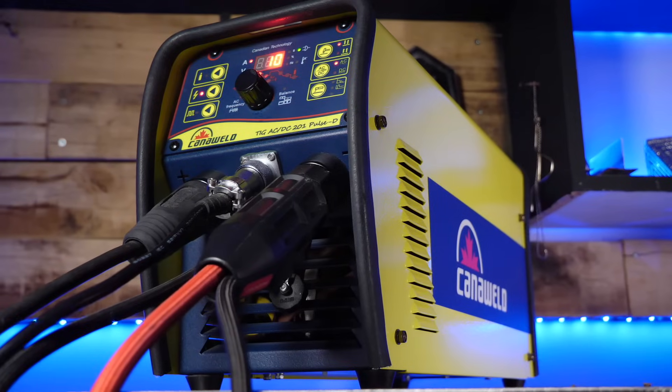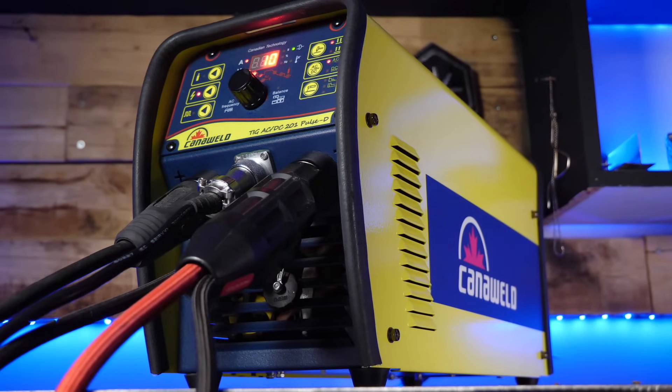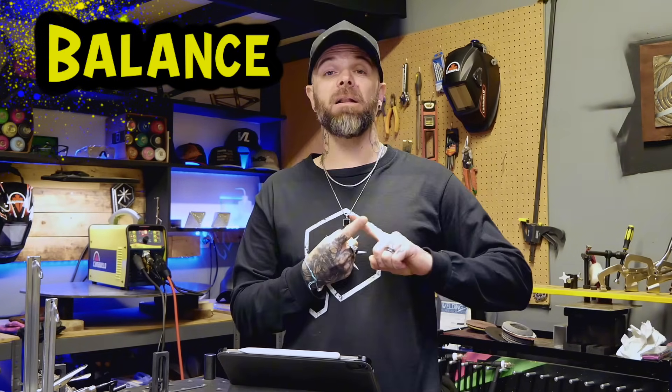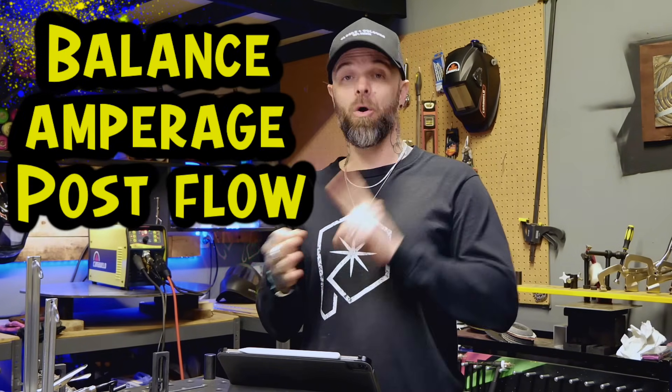Let's talk about a couple of things we can do with our machine setup that are going to help you out a ton. There are going to be three settings I want you to pay attention to: balance, amperage, and post flow.